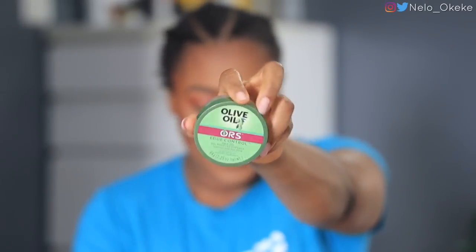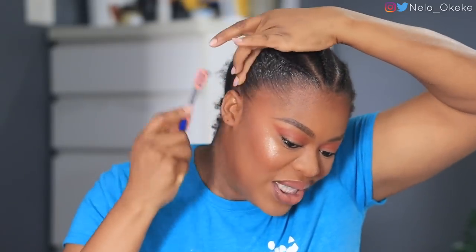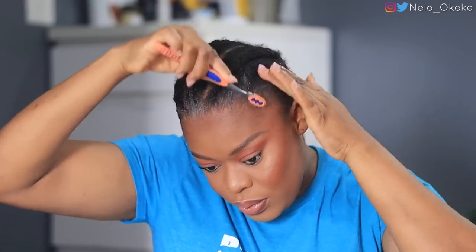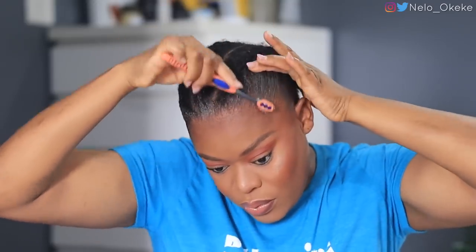Okay, I'm back. Now I'm going to lay my edges using the olive oil edge control — it looks like this. I'm done laying my edges — I look so different! You guys, just laying your edges makes a lot of difference.